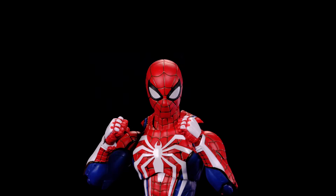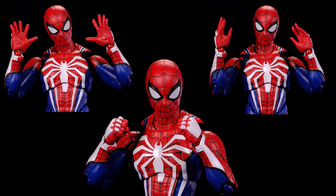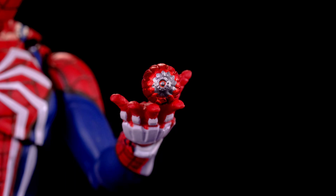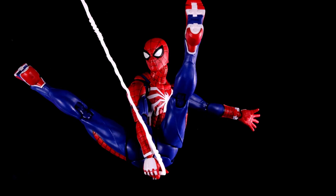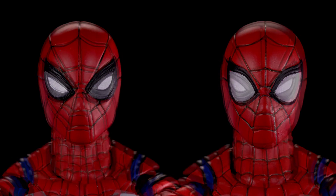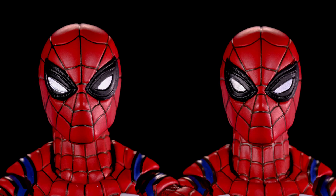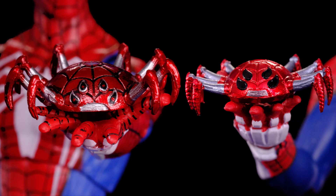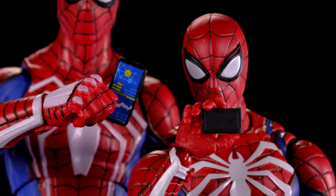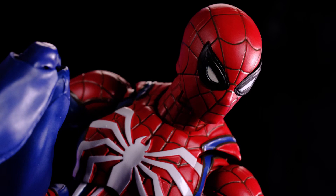The Figuarts one comes with all kinds of good stuff — six different sets of hands including fists, open wall crawling hands, slightly open hands, thwip hands, and gripping hands. He also comes with the Spider-Bro, what I'll call spider bombs, a bunch of web accessories for posing, and two different heads with swappable eyes for different expressions. The cell phone on the Figuarts is just a black piece of plastic, while the Marvel Select one actually has details on it. Overall the Figuarts one wins the accessories category.